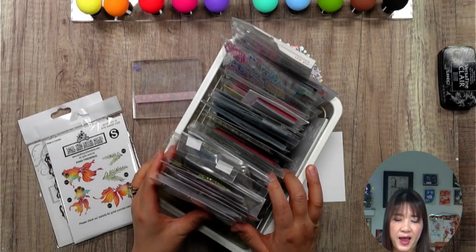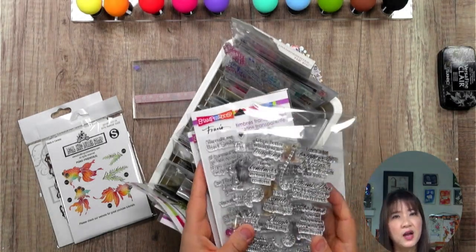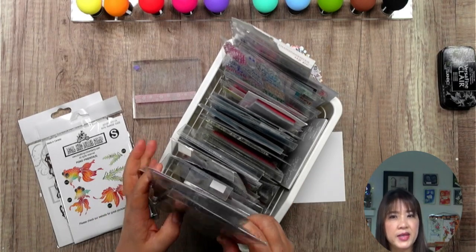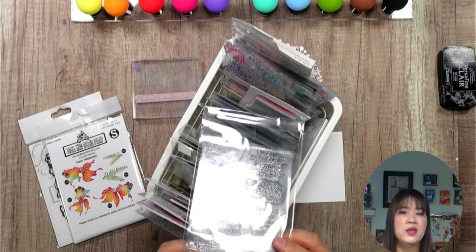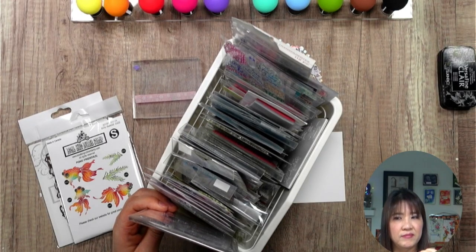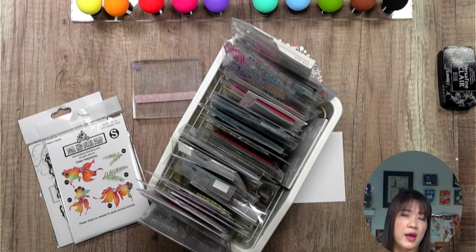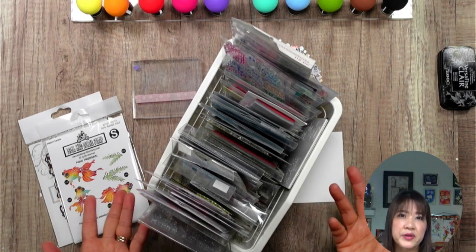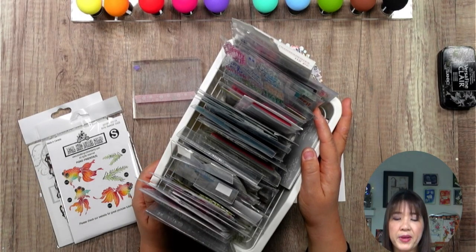This is all the clear stamps I have. The only time I buy clear stamps is for sentiments. Because rubber stamp is very gummy — when you trim it, and they are all handmade, rubber is very hard to trim in a straight line. With a clear stamp, you can see where you want to stamp, which makes sentiments much easier. With rubber stamps you can't see, and after all your hard work stamping the sentiment, you can end up with a crooked image. That's really painful.